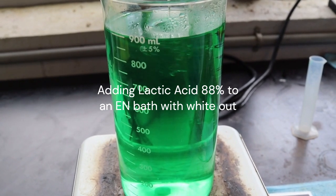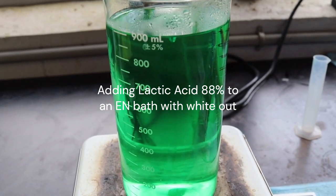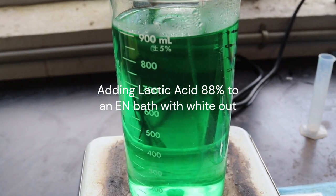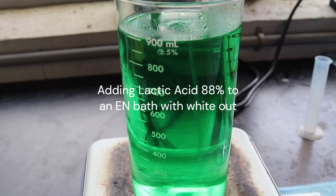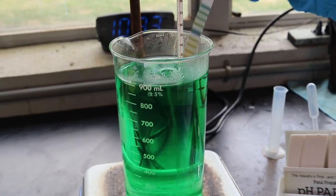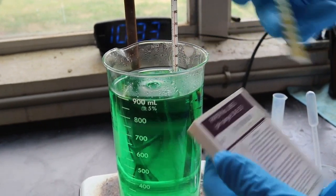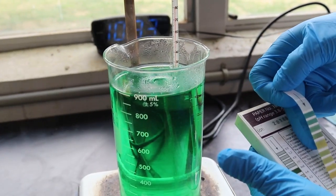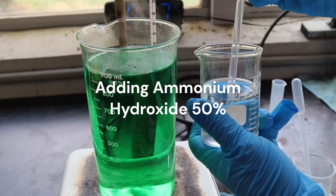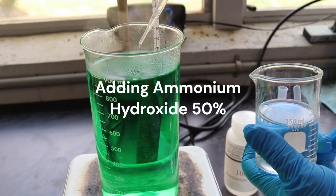Add the acid slowly and allow it to be mixed into the bath thoroughly. Watch for the whiteout to fade away and the bath to get clear. Periodically check the pH of the bath. When the bath is clear and the pH is at 3, let it continue to mix for another 5 to 10 minutes.